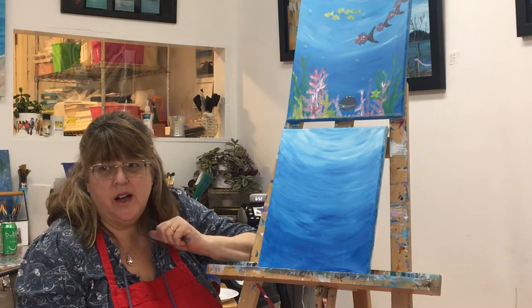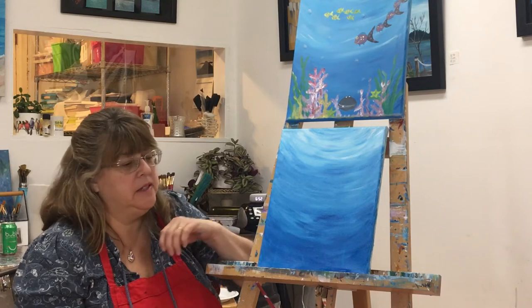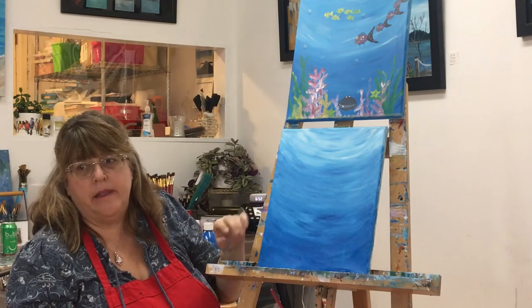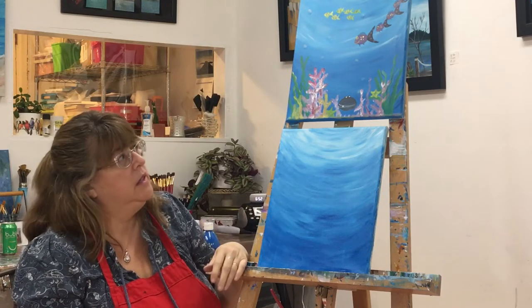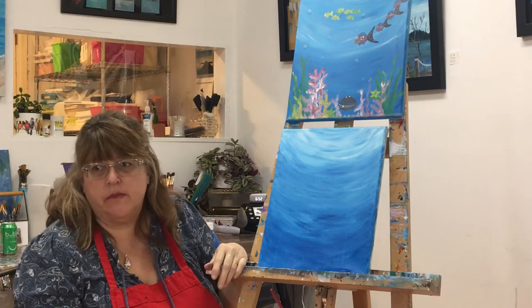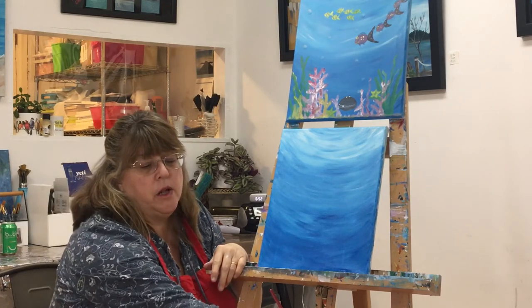I wonder how you're doing — I hope you're enjoying this, everybody. We have the base coat done, and that is the ocean. The next step is we're going to make some fish in the ocean, and we're going to use a smaller brush for that.